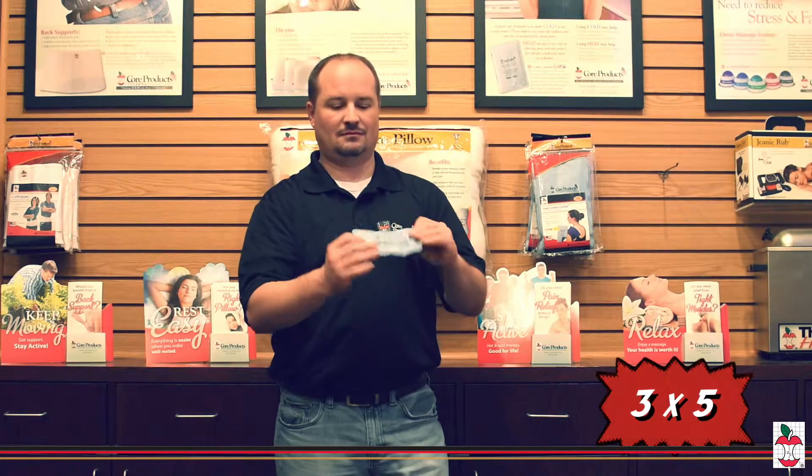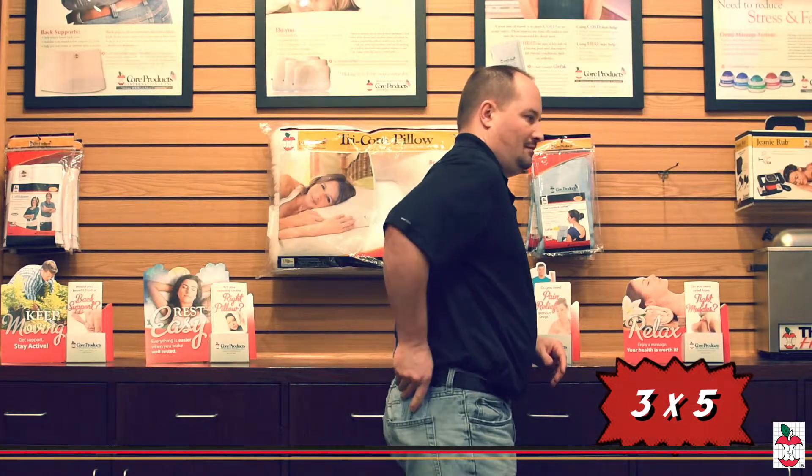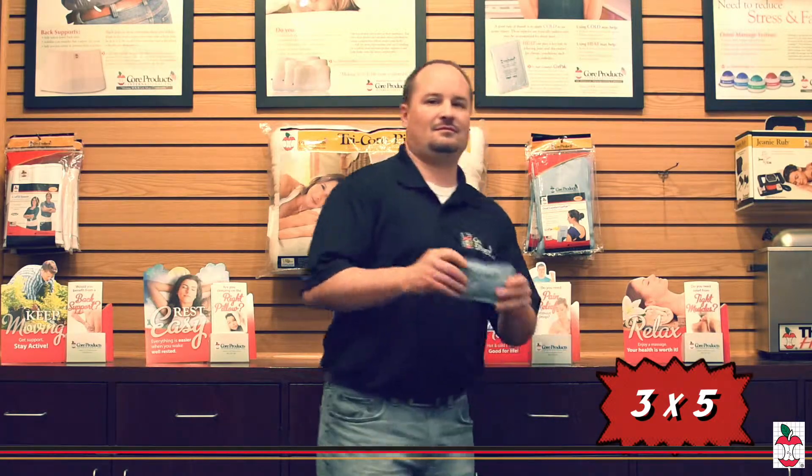Our soft frost-free pack is gentle on the skin and does not need to be wrapped in a towel. Soft Comfort Core Packs have more fill than traditional packs to retain cold and heat longer. They are long lasting and reusable.